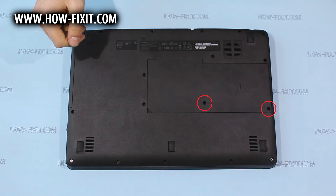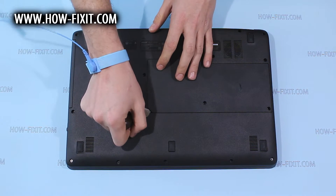Remove screws marked by red circles, and then pry up and remove the back door.